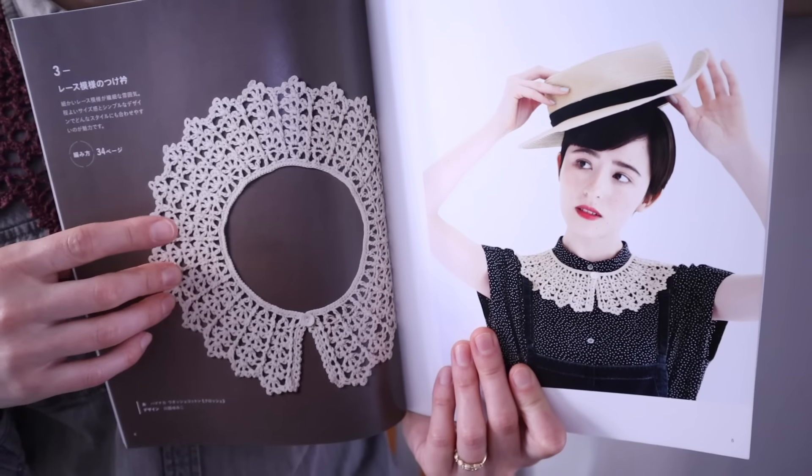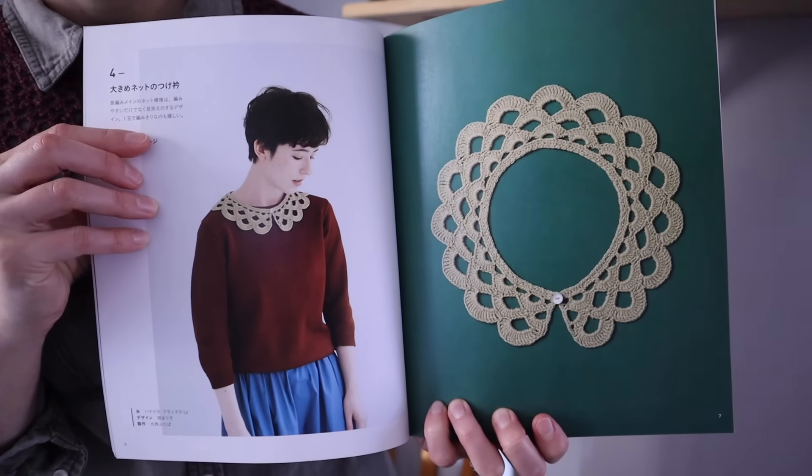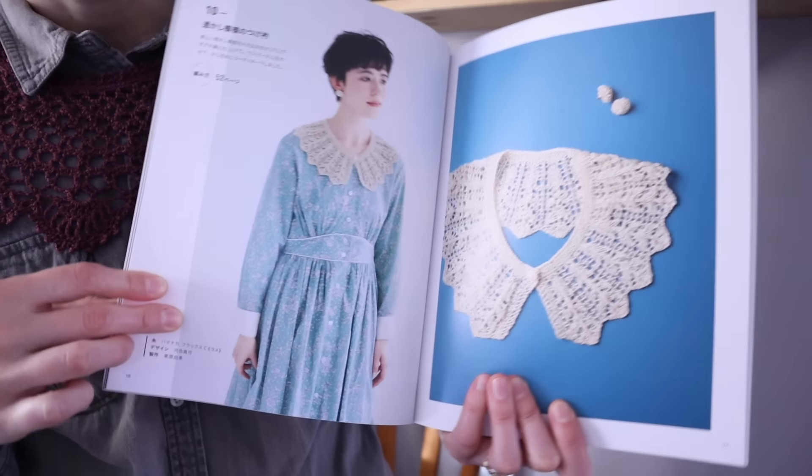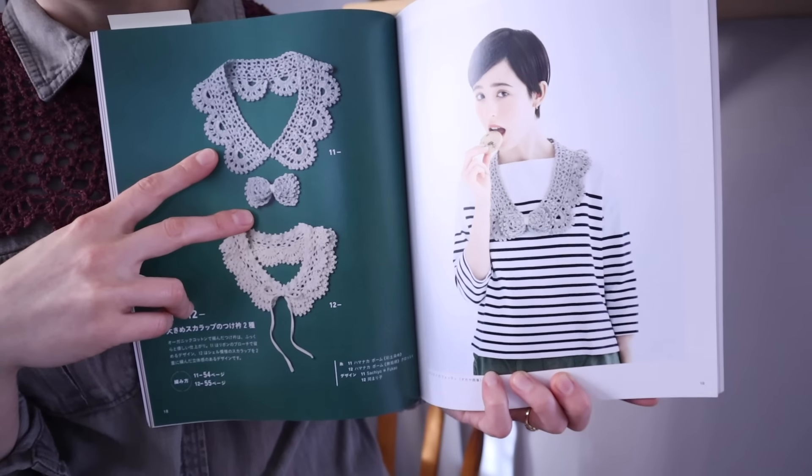While we're talking about this book, let's look through it as a nice representative example of what you might expect from a typical Japanese pattern book — the Rowan book is a little more stylized than most and isn't a great example, but this one is excellent. These books tend to be laid out in four major sections. The first, similar to many pattern books you're familiar with, is photographs of all the designs. The way designs are photographed in most Japanese pattern books is extremely clear, which is not something we always get in English books. This book gives a lot of flat lays so you can see the full shape of the collar, and then also shows it modeled.